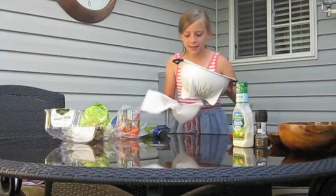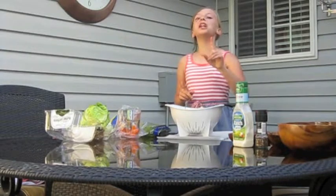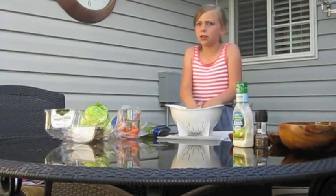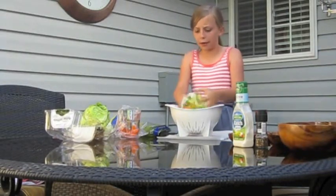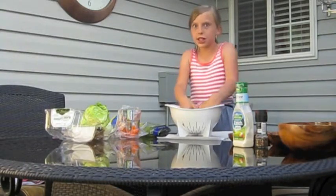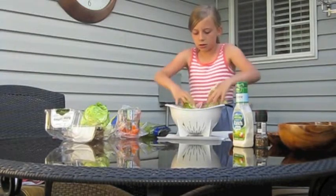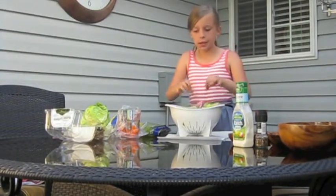I'm back! Now comes the fun part — toss your salad, but not literally, so the ingredients don't go flying everywhere. Just mix it all up. Make sure it gets distributed throughout. That seems good!